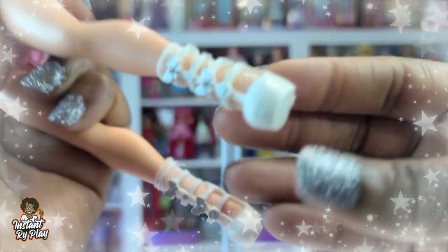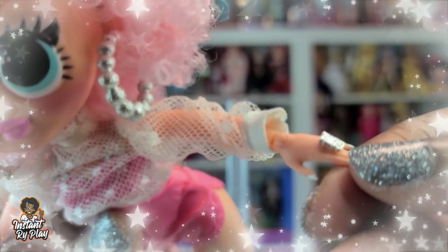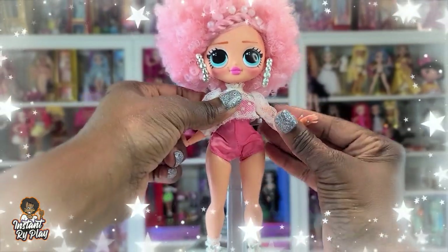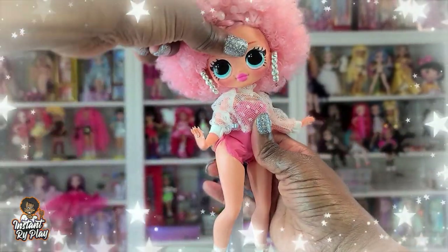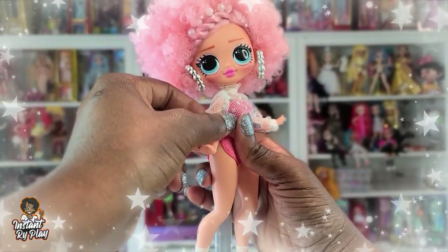Her shoes and socks are great — she's got these little lace socks and look at the detail on the shoes with the little bows on top. She's got some rings on her fingers and it actually says 'Good Girl' — 'Good' on one hand and 'Girl' on the other. I think she's really pretty — you guys let me know in the comments what you think about her so far. I really like her, she's different. I love the way you can pose them and they look so cute.